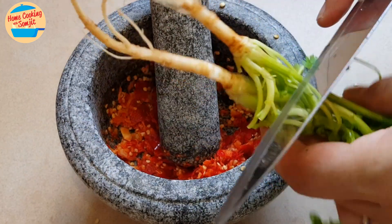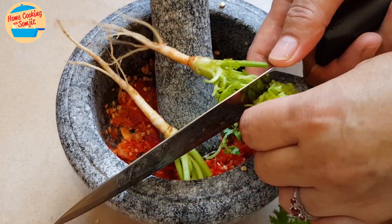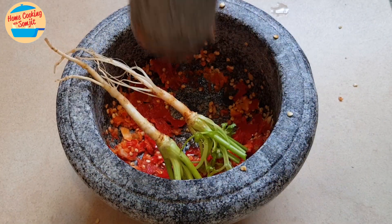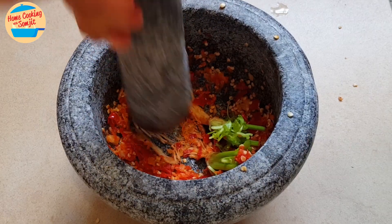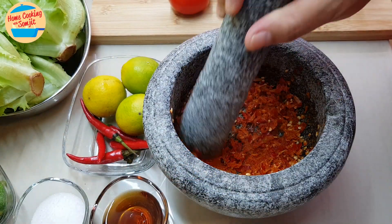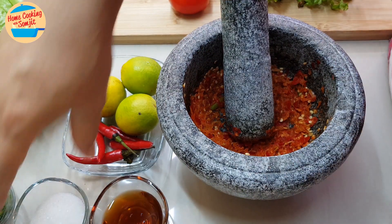For cilantro, we're going to use the roots. I'm going to cut the cilantro roots and put it inside. Then we're going to pound the cilantro roots until it becomes very fine. Alright, all the chili, garlic, and cilantro is very fine. Now we can put in other ingredients.